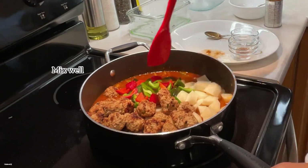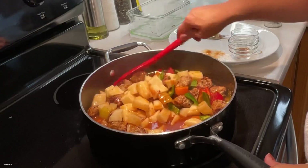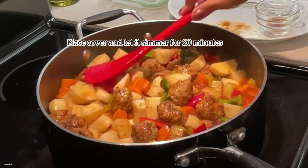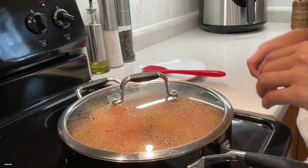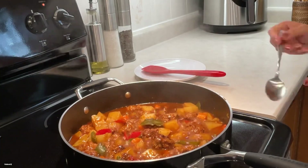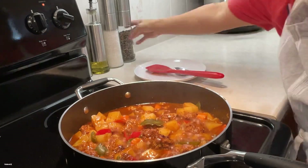Cover again and let it simmer for 20 minutes, or until the potatoes are tender. Give it a final taste and see if it needs any more adjustment.